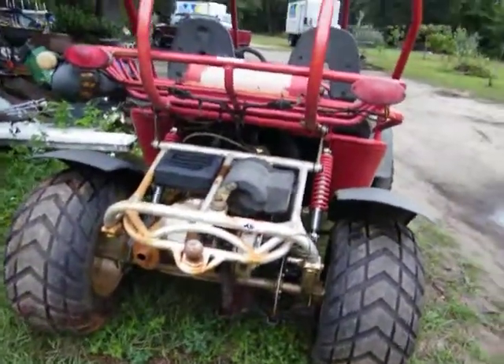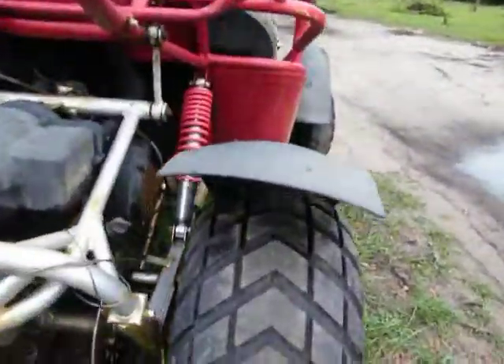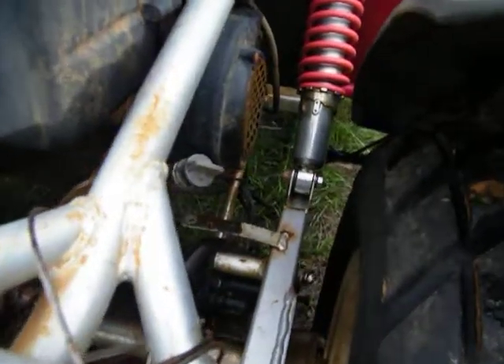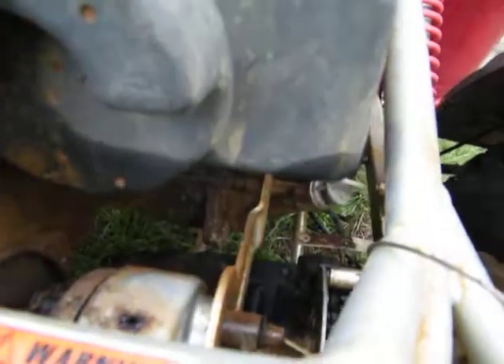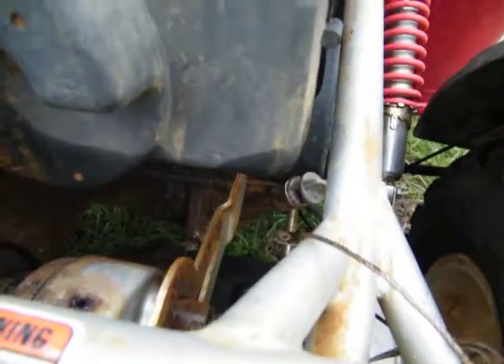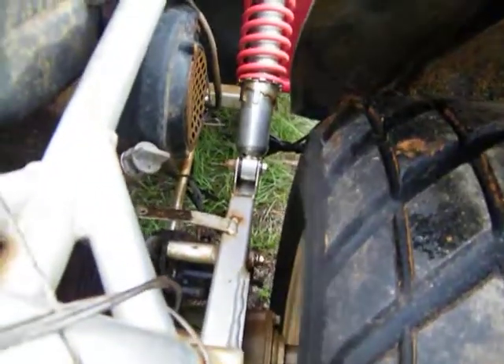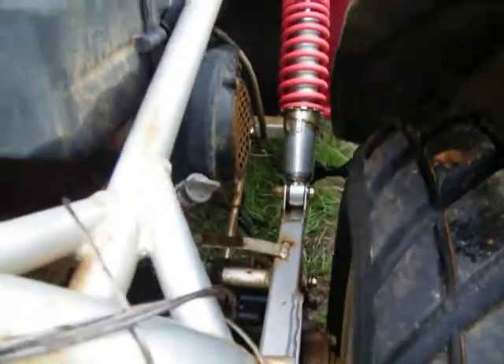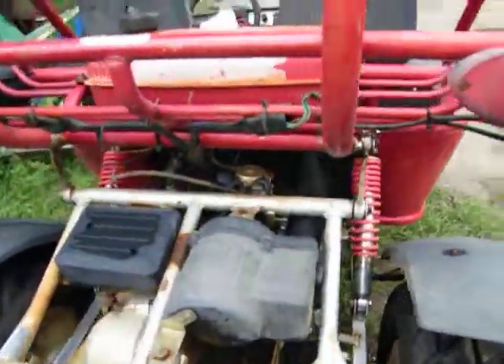Look at this little bad boy. Got some good tires on it — backs look real good, fronts gone. You can get those to the same brake setup as what mine had. I'm missing one side of it. I think he got the right one for that, let's see what it is.